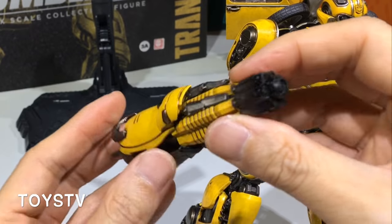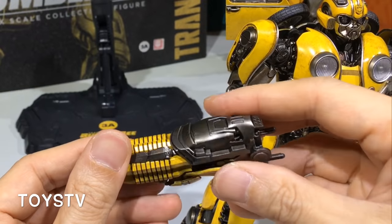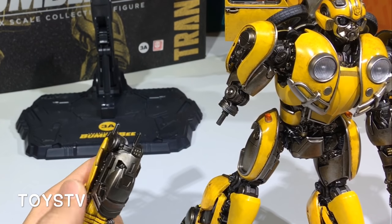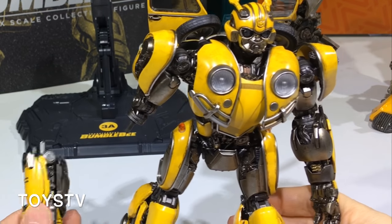This is the arm pistol or arm gun. I think this DLX scale is more affordable — both financially and in terms of the size and space it takes up.